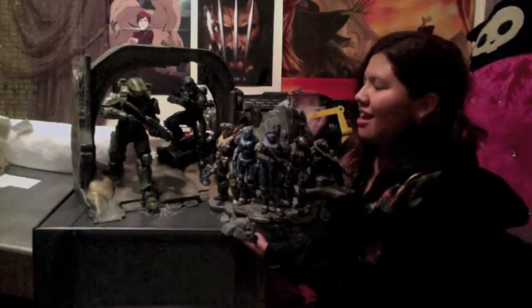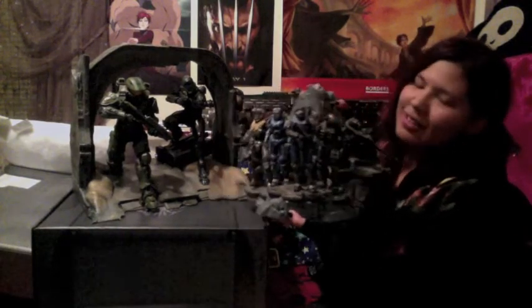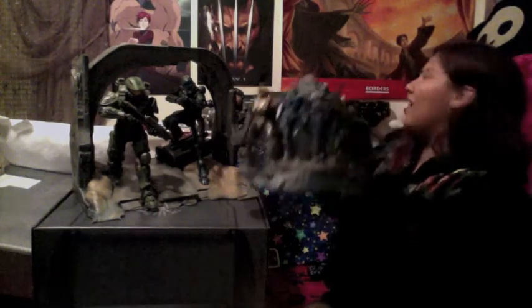I don't know about you guys but I'm going to go start waiting for the download to happen right now. I will talk to you guys soon. Laters. Bye.